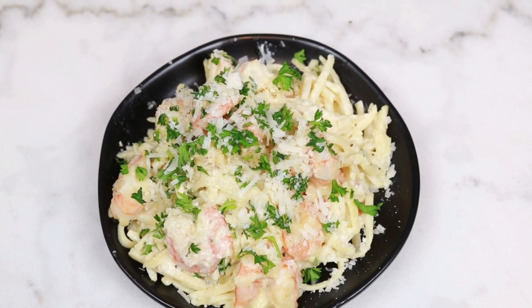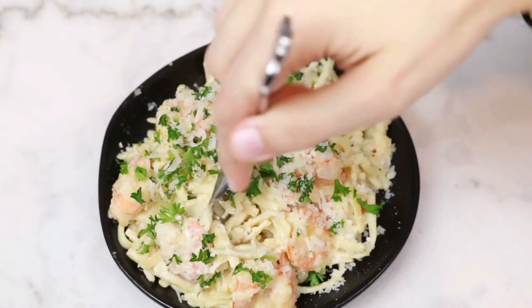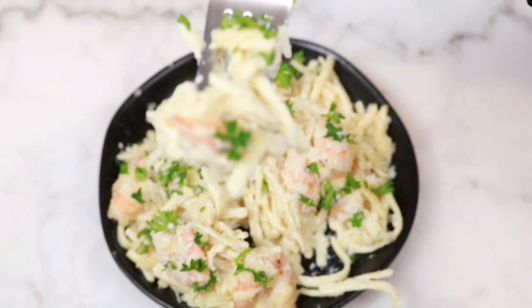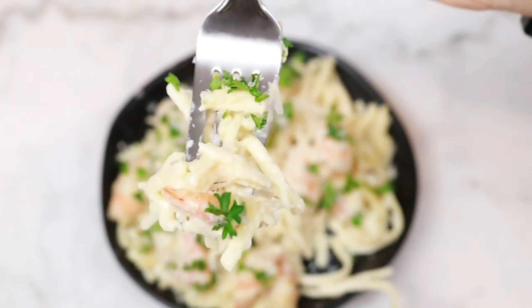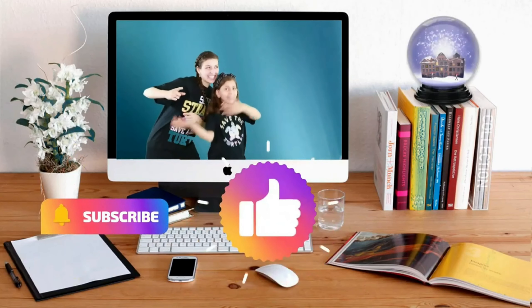Next time you're craving shrimp parmesan alfredo, you can make this at home with confidence using this simple, easy, and mouth-watering recipe. Subscribe, like, and share!